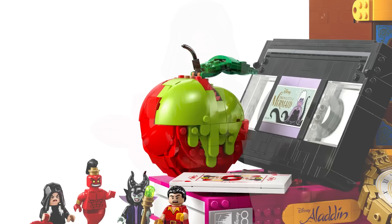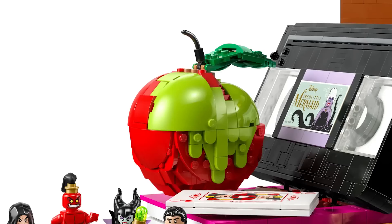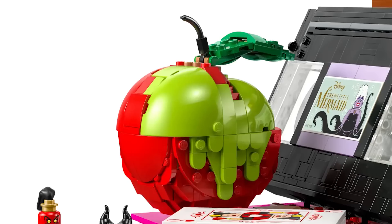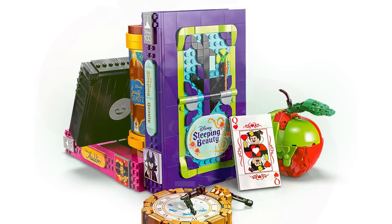Let's take a closer look at the poison apple build, which sits on top of the Aladdin VHS. The apple looks incredible — I love the drip effect of the poison, the leaf, and the stem build are amazing. Here's where the fun begins: you can actually lift up one part of the apple and it opens up the inside where you can store the Old Hag figure.